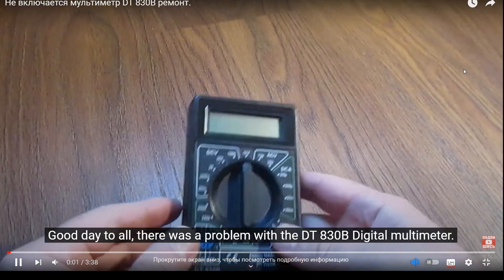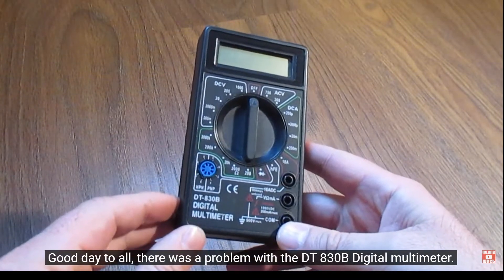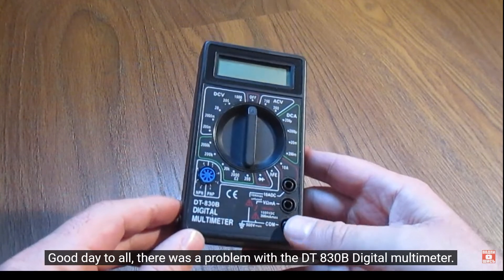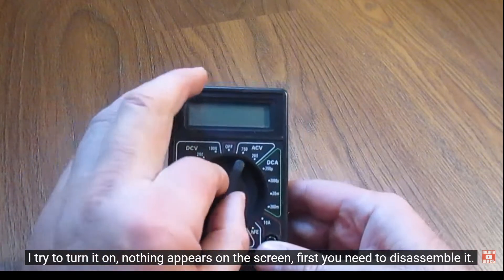Good day to all. There was a problem with the DT830B digital multimeter. I try to turn it on — nothing appears on the screen.